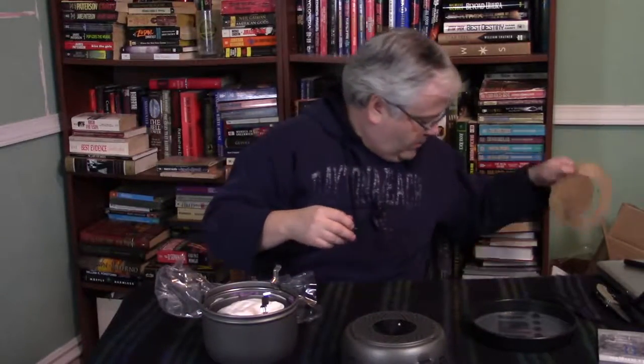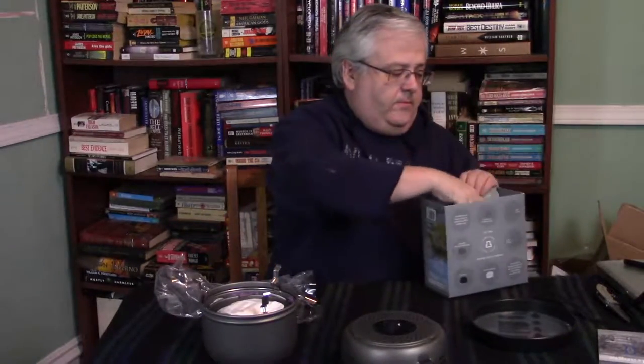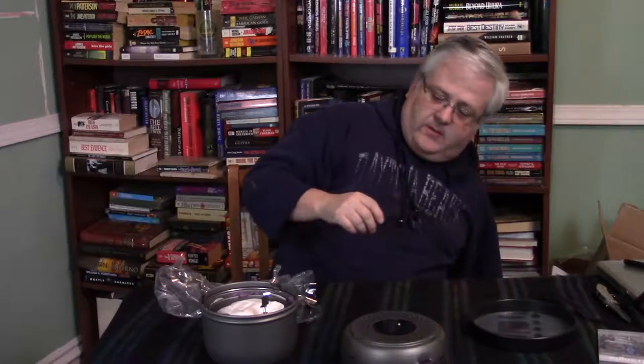This is the base that you use as a windscreen. There's a cardboard insert — I like to keep all that stuff together, so we'll stick that back in the box.